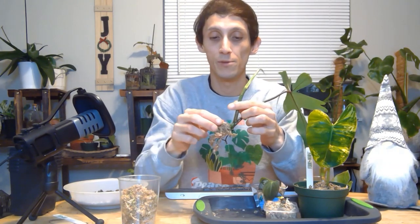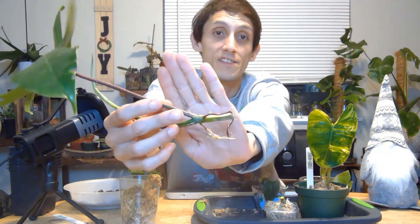For the first one I am going to repot my philodendron florida — as you see here. It has really nice roots. When you want to remove the sphagnum moss, you just gently remove it like so. That's just how it looks. There are some new growth points on it. When you're repotting, you want to make sure you're not covering any open wounds of the plant.